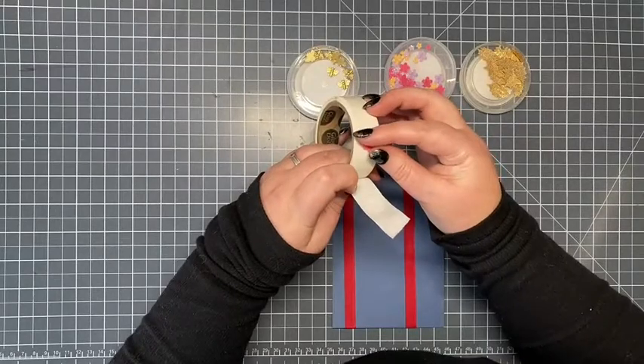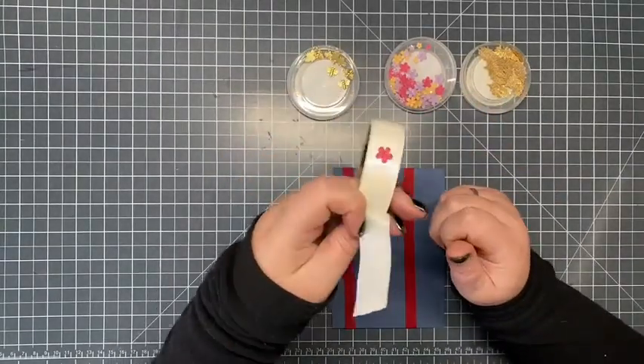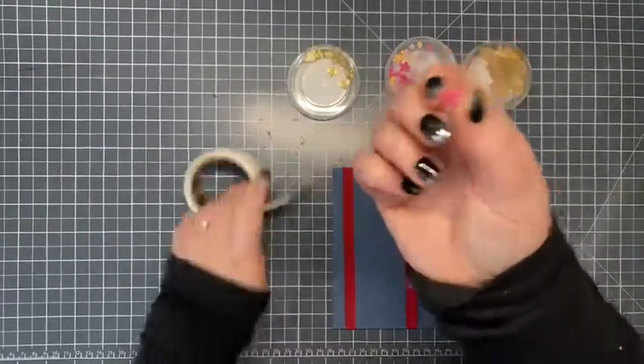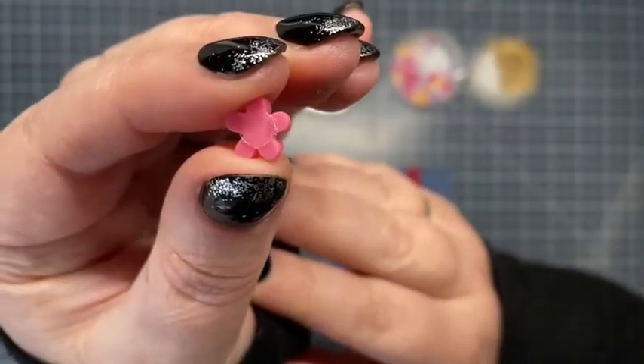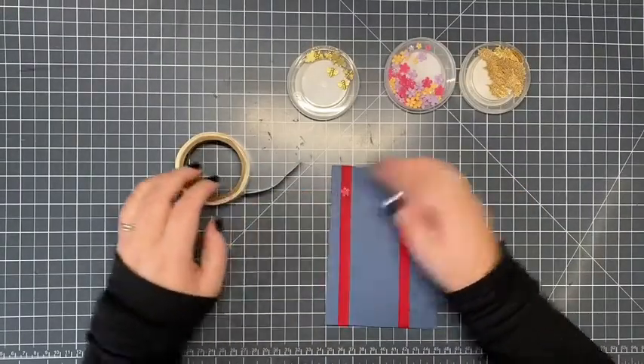This is my glue dots, they're on a roll. You might not be able to see them on camera, but you can see that that flower is now attached to that. I peel it off — the glue dot — there you go, you can see it's now attached to the back, which means I can now stick my flower on.